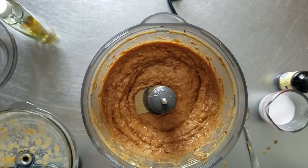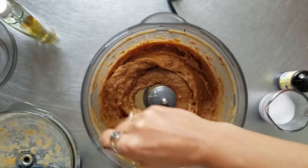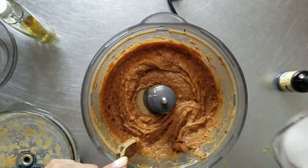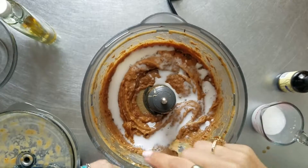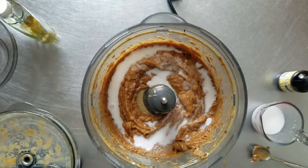The food processor is basically telling me it's had enough. Oh my god, that is so beautiful. I'll put in a little more splash of milk to help it blend. You know, cooking is always like a science experiment.